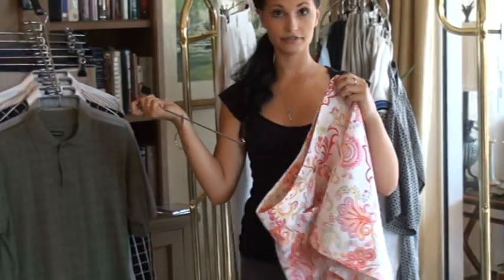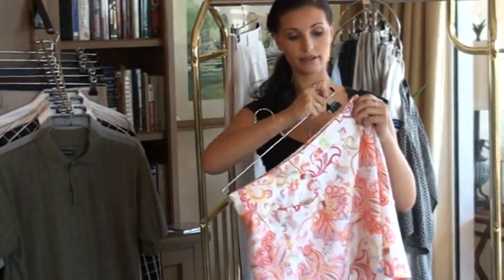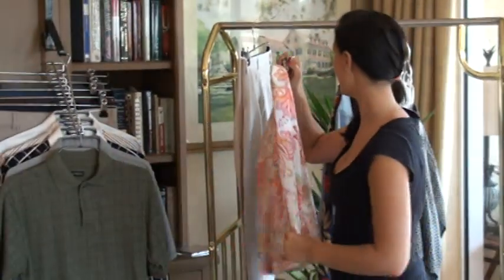It does the same thing with a skirt. All you have to do is place it, clip it, and you can hang it.